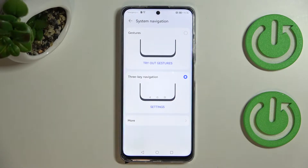Here we can change the three-key navigation to gestures, but before we do that I'd like to show you a little bit more about the three-key navigation, because if for some reason you decide you want to stick with this option, you can see that you can customize it.